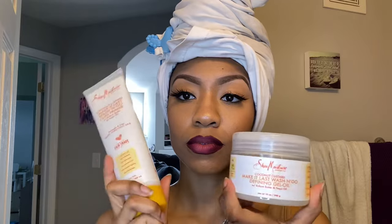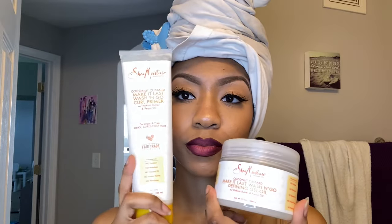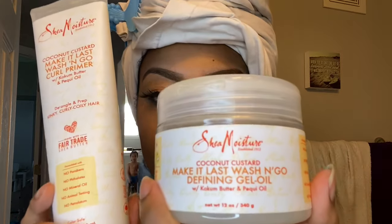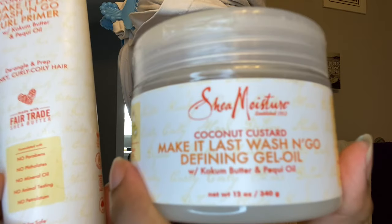Now that my hair is wet, I'm going to go ahead and grab my Shea Moisture. This is for wash and goes, but you can also use it for this particular method. Go ahead and get this because you will not be disappointed — it smells super good and it is literally my favorite.